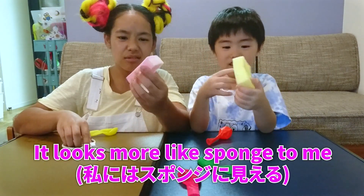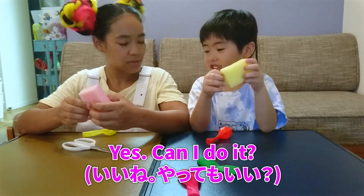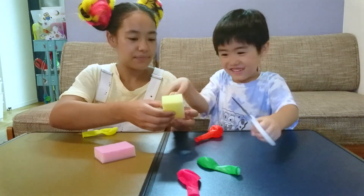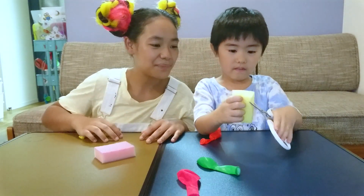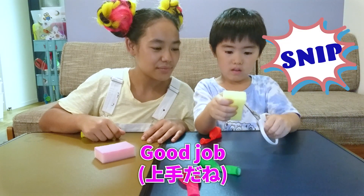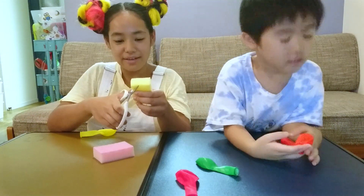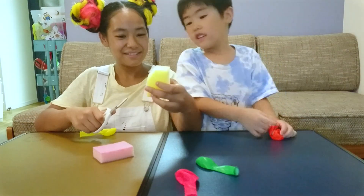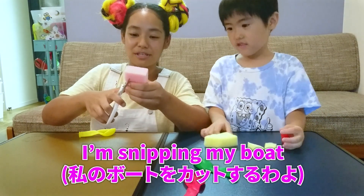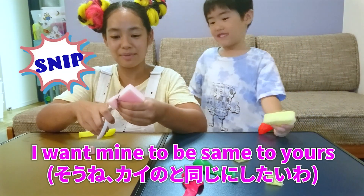But it doesn't look like a boat yet. It looks more like a sponge to me. How can we make it look more like a boat? Should we cut it into the shape of a boat? Yes. Can I do this? You'd like to try? Yes. Be very careful with your scissors. So like this. Snip. Good job. Let me know if you'd like some help. I need help. You need some help? Okay, I'll help you. Ready? Snip. Like that? Yes. Should we do the other side? Yes. Ready? Snip. I'm just snipping my boat. Snip. I hope it's almost the same like mine. I want mine to be the same as yours.